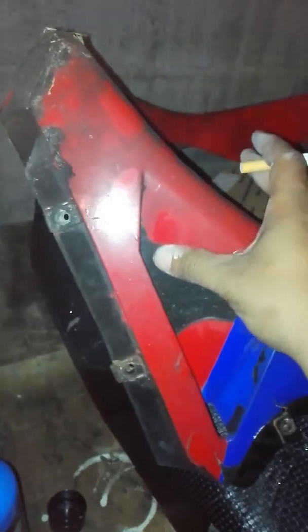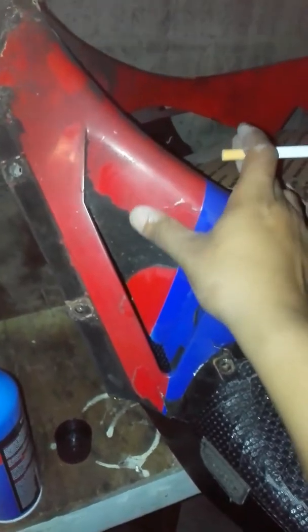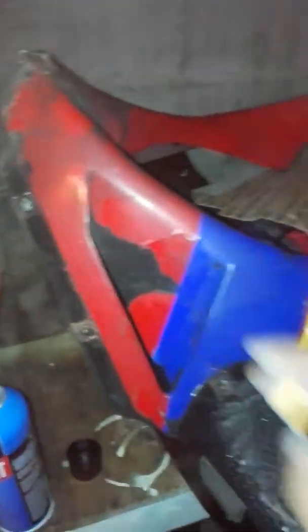I'll probably touch up this little piece here a little bit more. This is all primer so I can throw the base coat down. I still have to get all this plasti-dip off — they had plasti-dip on this whole bike before, and then the guy I bought it from had taken some of it off. I'm getting to this piece probably tomorrow.